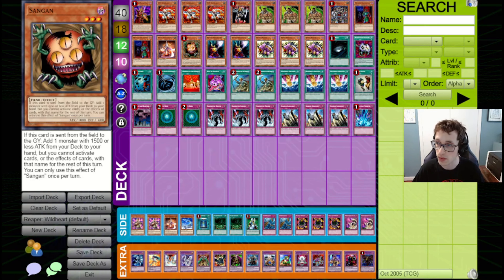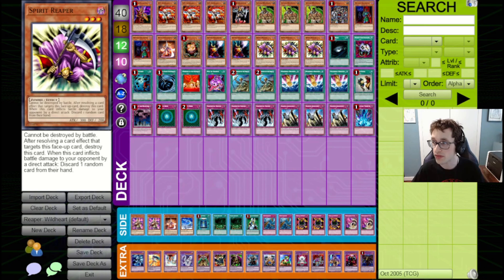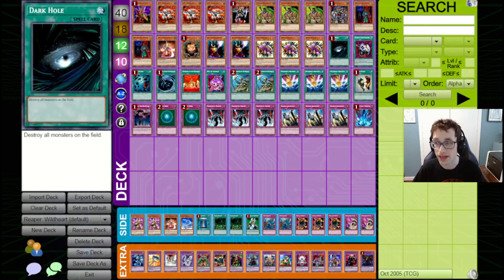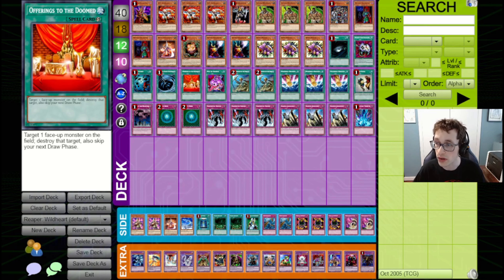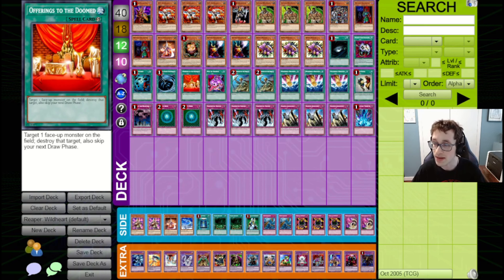We've got Mystic Swordsman LV2 to deal with opponent's sets. We've got Sangan to search out a variety of monsters. We've got double Sasuke Samurai Number 4 — this card is so annoying because if you call the coin flip right, you have a body on field that keeps removing your opponent's stuff. We've got triple Spear Dragon to wall up and get hand rips in, and it also attacks under Gravity Bind. For spells, we've got Dark Hole to wipe the board, Enemy Controller to switch battle position or take control, Heavy Storm and MST to wipe back row. We've got Offering to the Doomed — it's a quick play spell, so if your opponent goes for Brain Control or Snatch Steal on your Wildheart you can use it. It's kind of a neat tech, though I'm not sure it's that necessary.